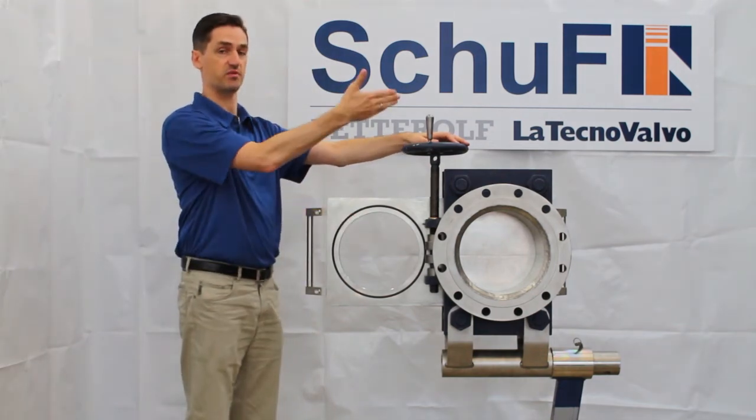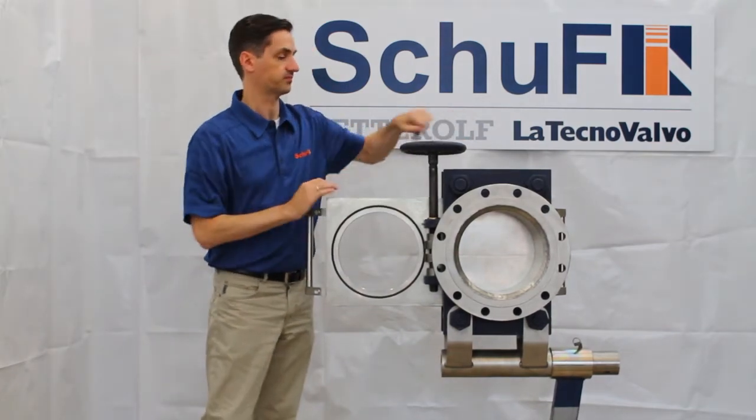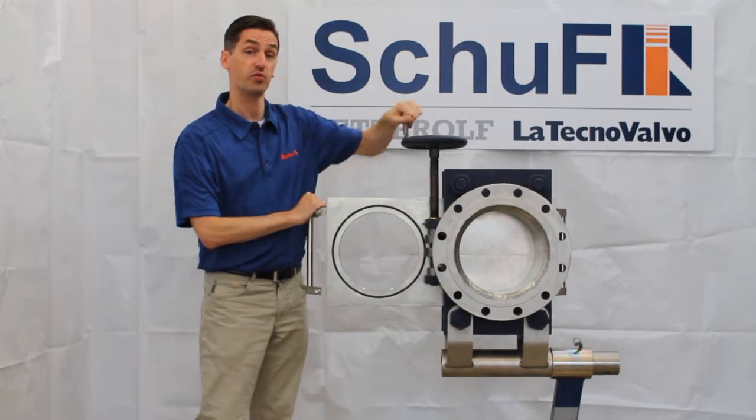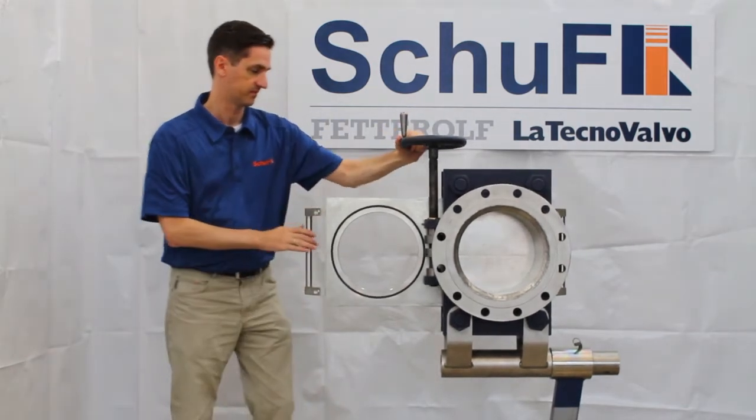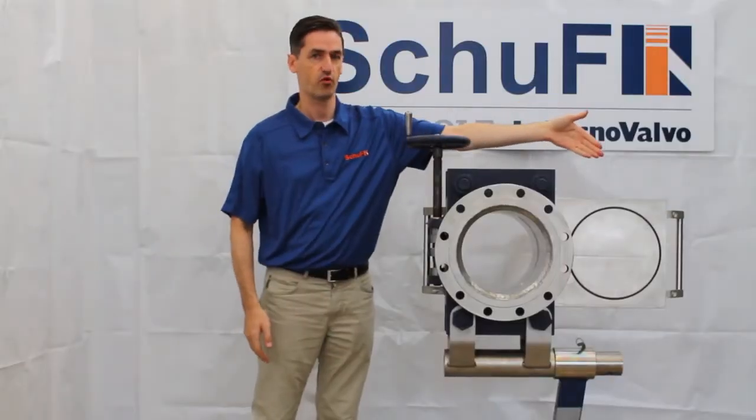When I slide it to the up position, you'll see on the other side I have the same o-ring arrangement. As you can see, it's all operated from one side. Now you can see the line blind is open, with o-rings on the other side.